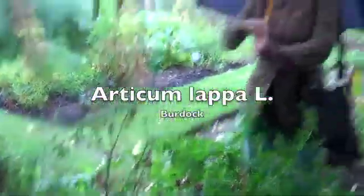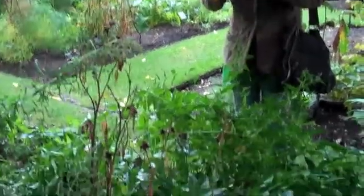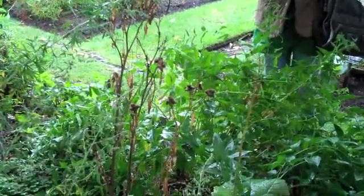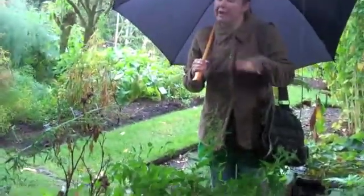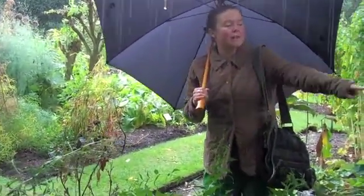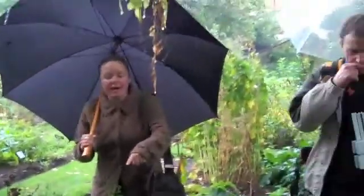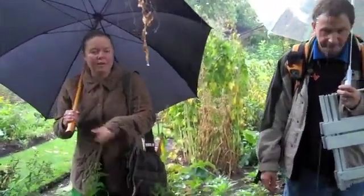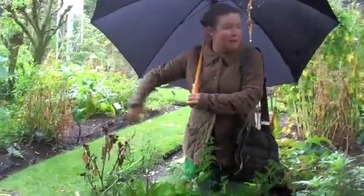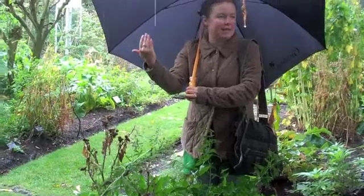Arctium lappa — we use the root of Arctium lappa, and it's used as a spring tonic mostly, but it also works on the liver and is used very commonly for the treatment of any sort of skin disease. Rather like the Verbascum thapsus that we looked at, it is a biannual plant, so in the first year it sends out a basal rosette of leaves, and in the second year it sends up its flower spike.